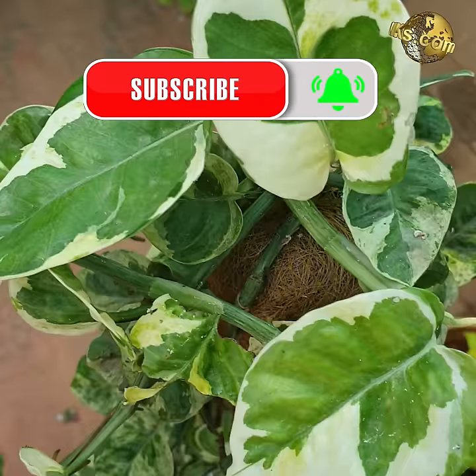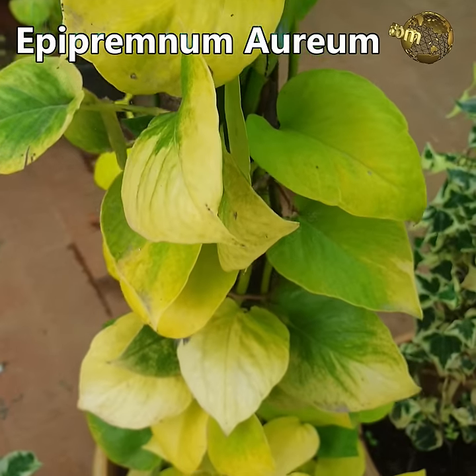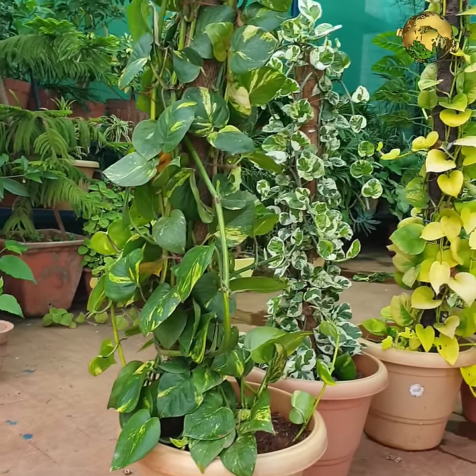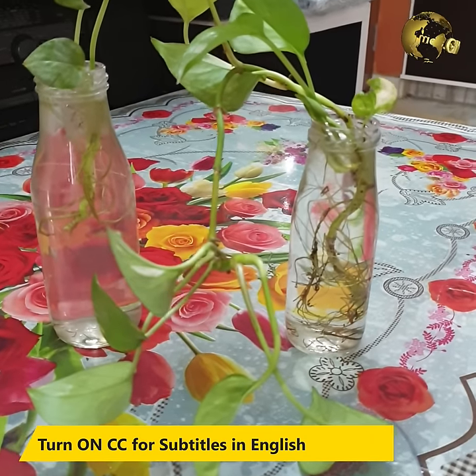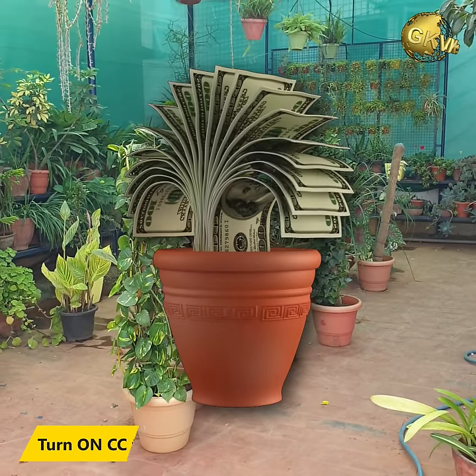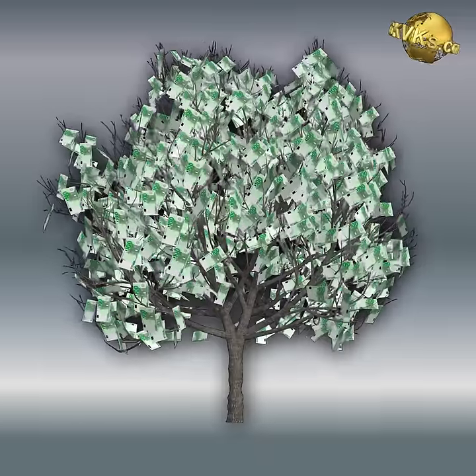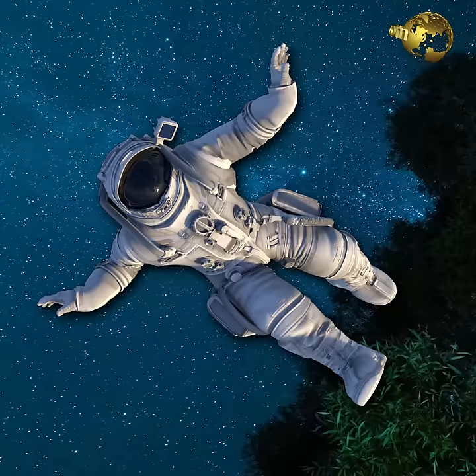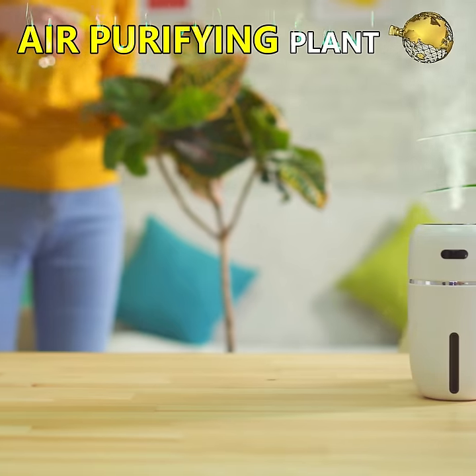Money Plant or Pothos, botanically called Epipremnum Aureum, is basically a vine and the most common plant found in home gardens and grown indoors in water containers. It is called money plant because it is believed to bring prosperity and good fortune. Superstitions apart, this is one of the NASA recommended air purifying plants.